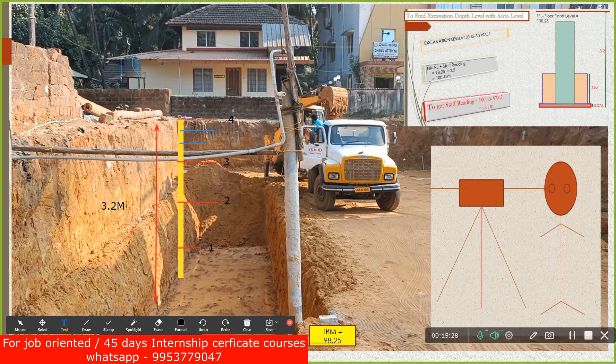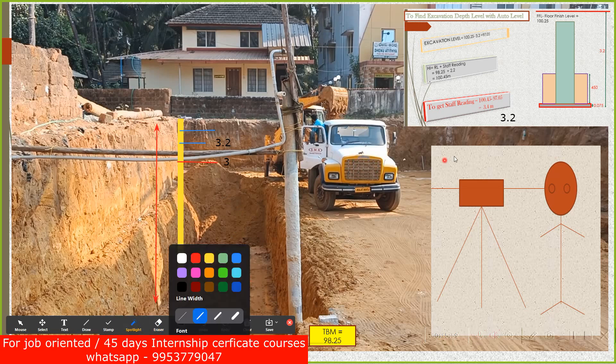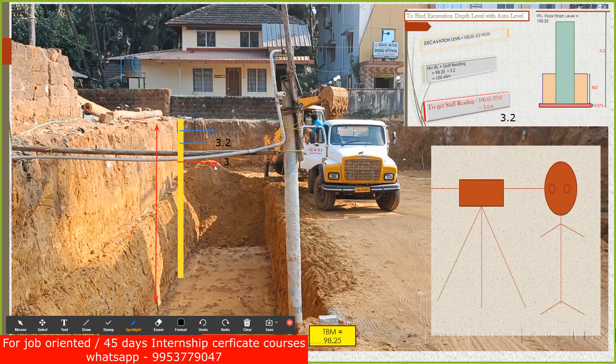Now, instead of 3.4 meters, let's say you got a staff reading of 3.2 meters. What does it indicate? I was supposed to get 3.4 but I got 3.2. That means so far I've done the excavation of 3 meters — I am supposed to do another 200 mm extra. So if you do another 200 mm more excavation...